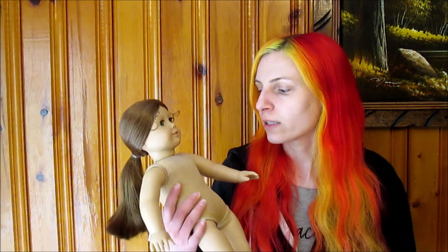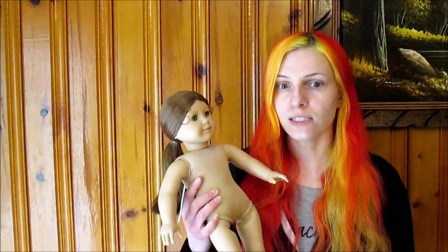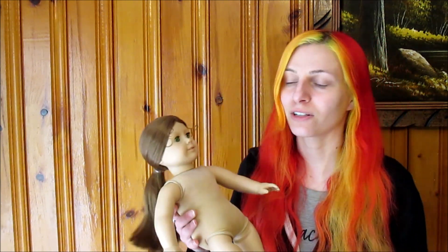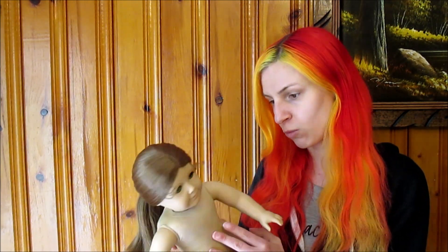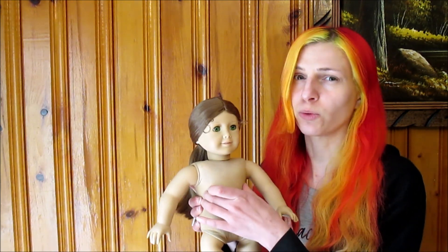Today I'm going to be cleaning my childhood Felicity doll's body. I got her for Christmas in 1998 and she was very loved. You can't be deceived by how nice she looks right now — I played with her a ton and I used to play with her outside in the woods. So her body is definitely dirty, and I've never washed her actual stuffing, so I'm sure it's going to be pretty gross.